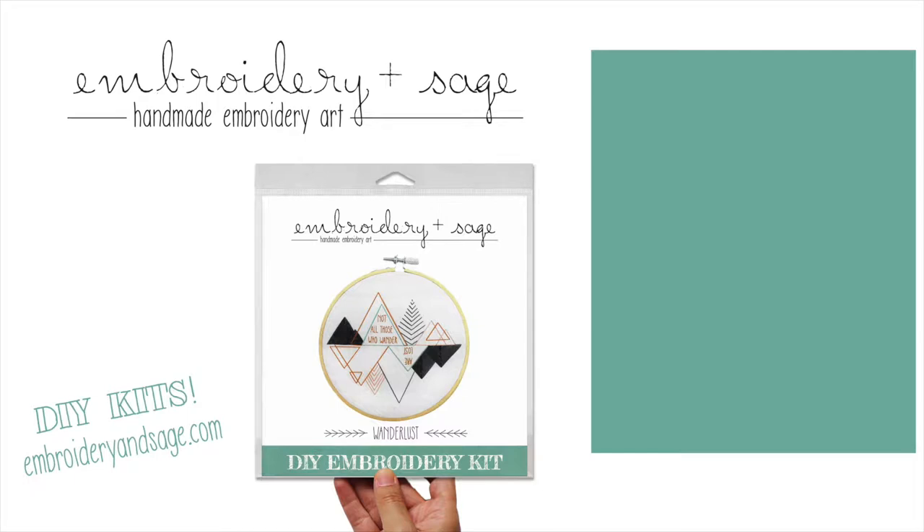For more stitch tutorials, please click to subscribe to my channel and visit embroideryandsage.com for fun, modern DIY embroidery kits that you can make at home. Happy stitching!